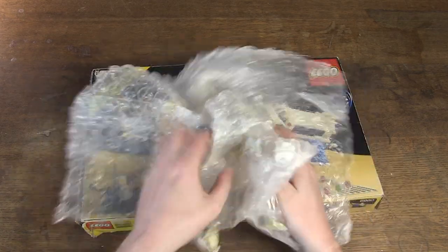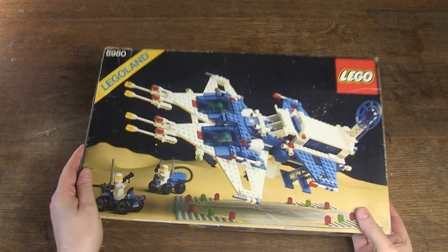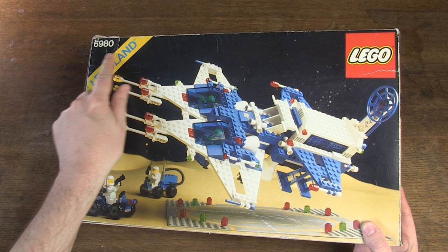Hello, Henry from Belgium here. Today I show you my latest find. It's LEGO Set 6980 Galaxy Commander from 1983.